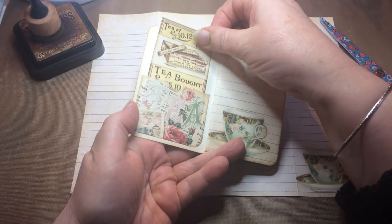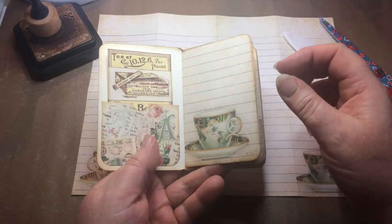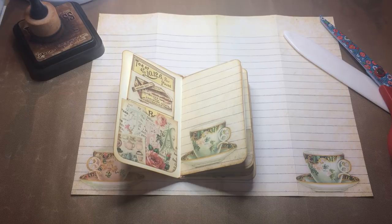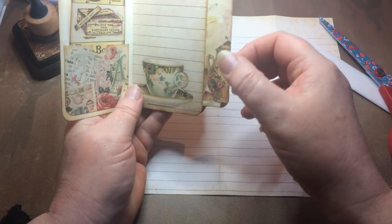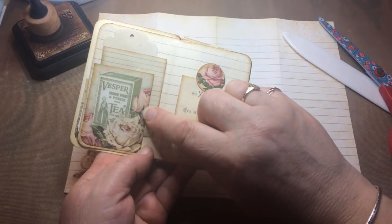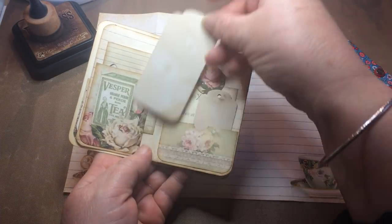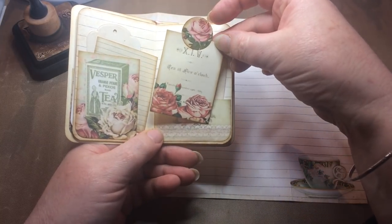Inside I've used one of the pages to make the actual book itself, and I've added lots of little pockets and some of the journaling cards - I had to reduce them in size for them to fit this size of booklet. Each of the pages has got a little side pocket or top pocket, and I've printed off a little card or something to put inside those. In this one there's a little card, and in the top pocket of the next one there's a little card too.